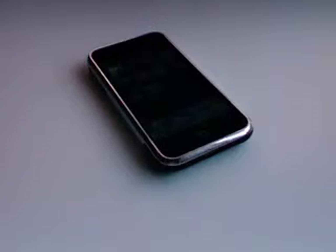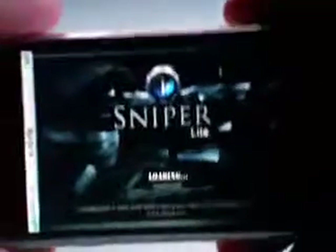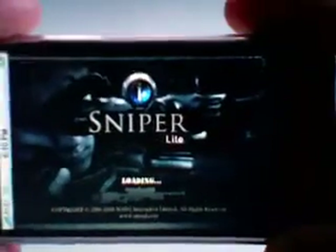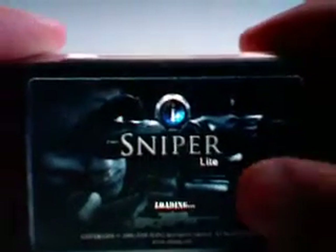What's up everyone? This is Ryan with UniqueApps.com. Today's app review is going to cover the free application iSniper Lite. iSniper Lite is the free version of the iSniper application. I haven't downloaded the full version, the premium version of iSniper. I've just used the Lite version, which is a free app. It takes a little while to load, but it's a pretty cool game. I'll probably end up downloading the premium version after this review.